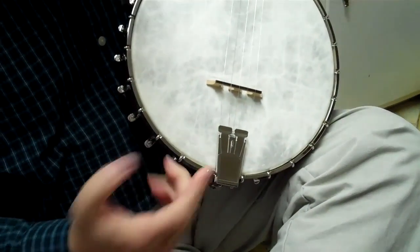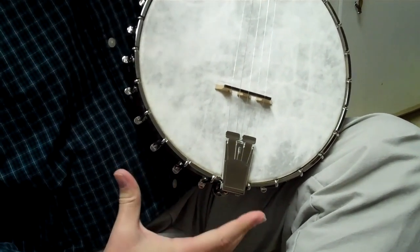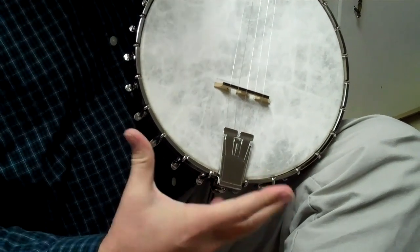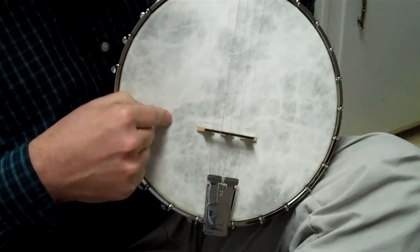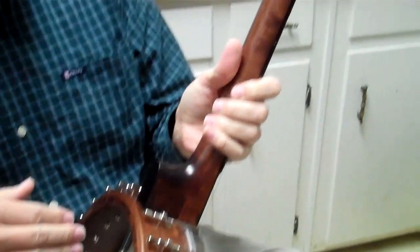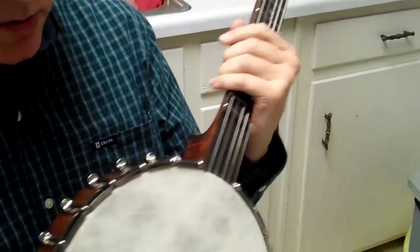This one also has a Presto tailpiece. I'm not sure what's going to happen on the tailpiece on the production model — it may be a Presto, it might be a Waverly, could be a No Knot, I don't know. It comes with the Fiberskin head, same satin finish that's on the RK25 and the 35. It's a maple banjo.